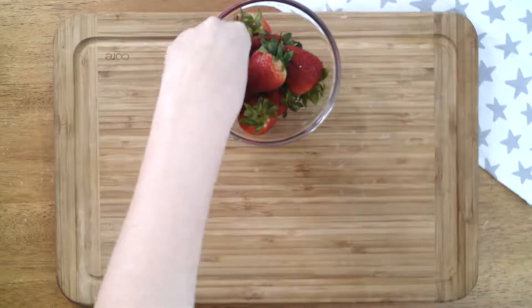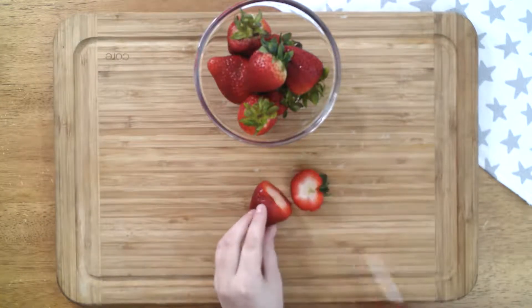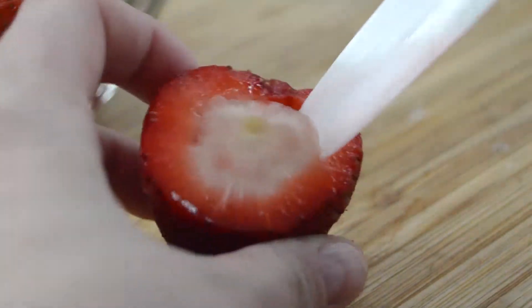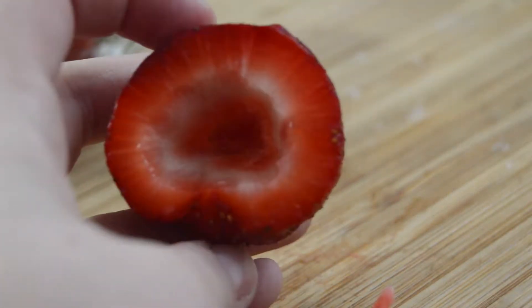Start with a package of fresh strawberries and pick out the biggest ones. Then cut out the core of each strawberry and trim the ends so that the strawberries can sit upright.